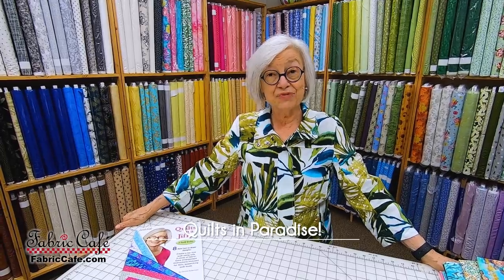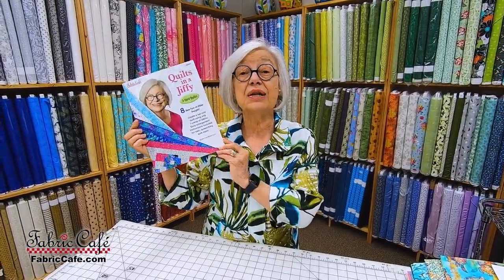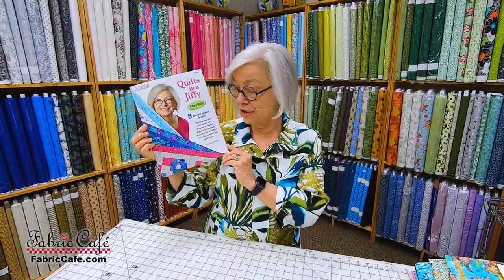Welcome, today we're going to show you some gorgeous tropical fabrics and some fun patterns and quilts for you to see them in. Most of these fabrics are brand new, so we're going to be showing you these with some of our basic quilts. We'll tell you the sizes. We may not have that fabric, but we're going to show you fabrics that will work with it, because any three one-yard cuts of fabric will work with any one of my patterns.